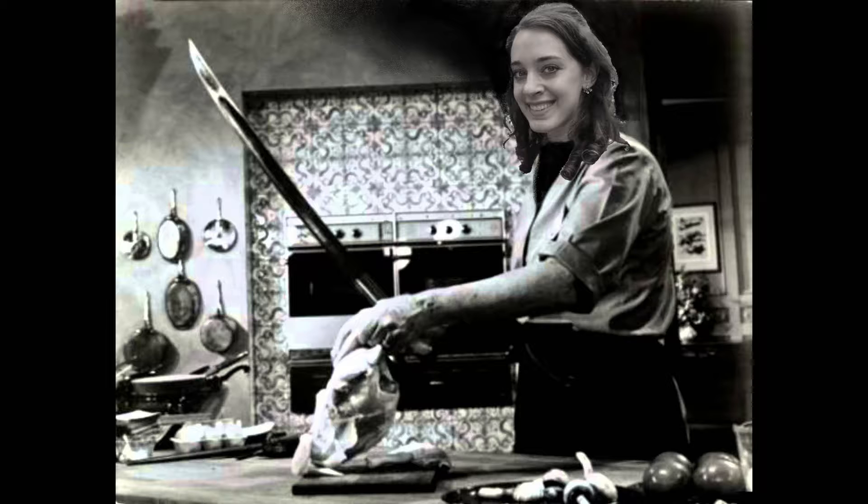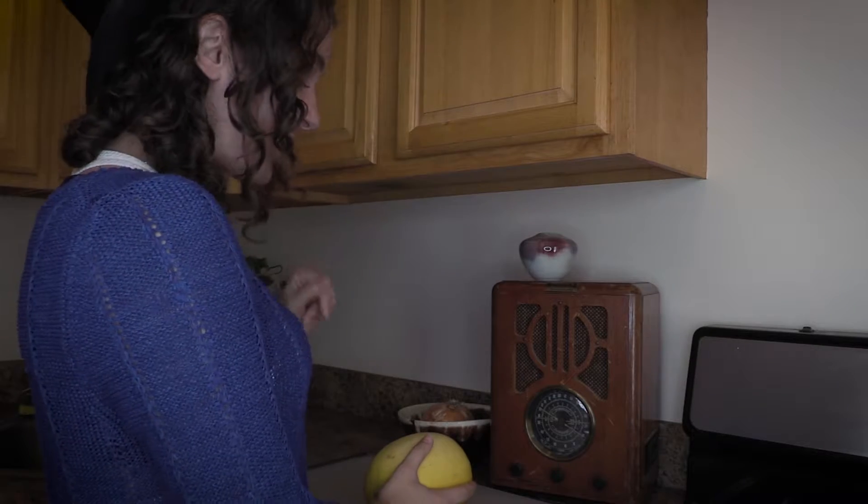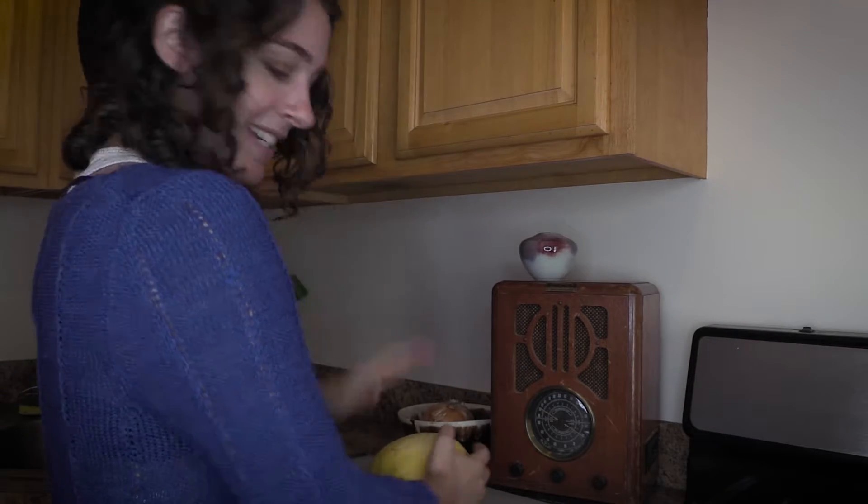This yellow, round thing is super easy to prepare, and I've been told it's just like having pasta, but without the carbs. Especially important when you're trying to fit into your sexy Julia Child's costume. I've already washed it, and now we just need to crack this sucker open.